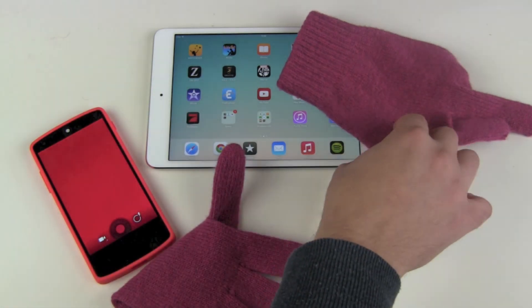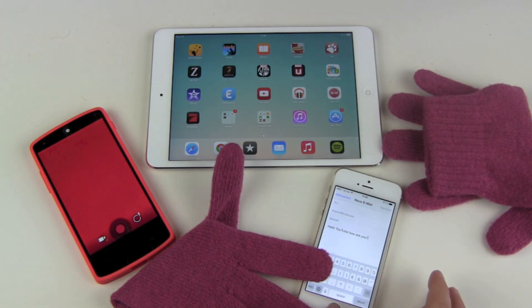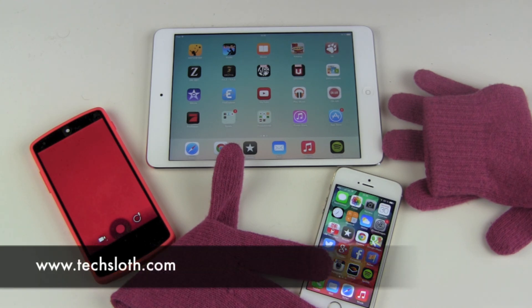So this was my review. I'm satisfied with this product — really, really satisfied. I wish they were five euros cheaper, but they are okay, and you can wear them for at least another season if you take care of them. Thank you guys for watching and I'll see you in the next video.